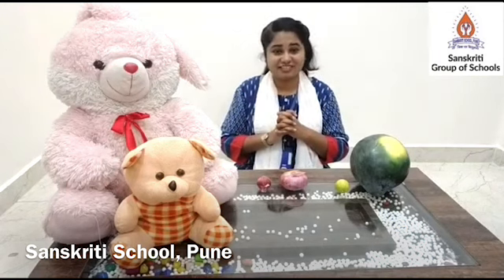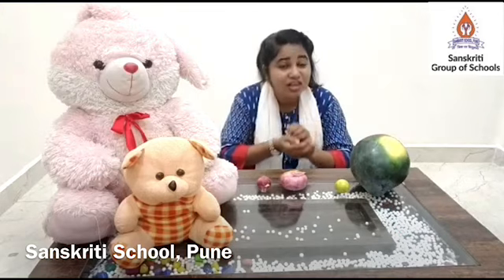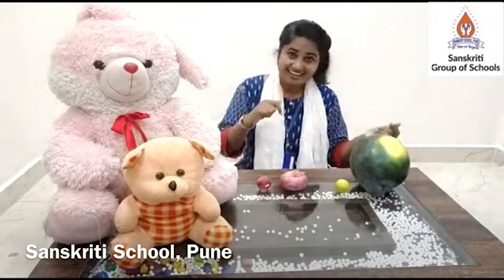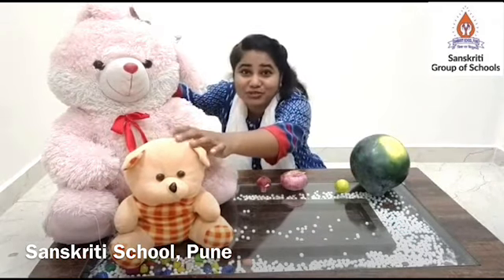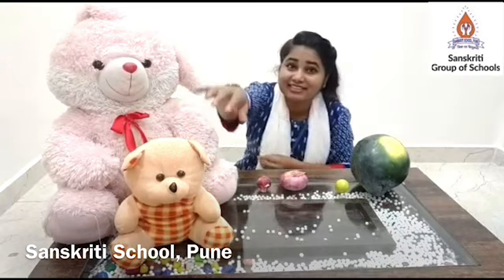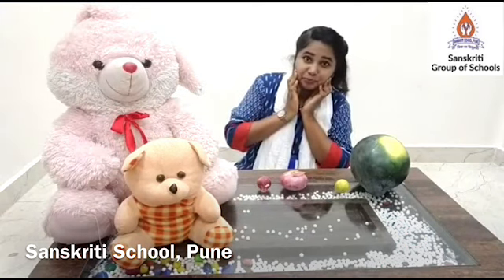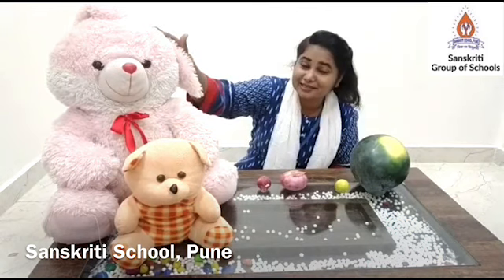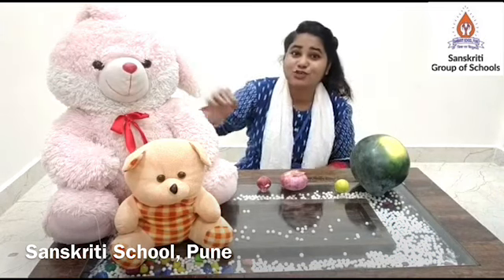Let's sing and do this activity. Sing along with me: This is big and this is small. This is big and this is small. There are two teddy bears — this is big and this is small. I want to touch the big teddy bear. Is this big? No. Is this the big teddy bear? Yes. Open your arms and say big, big, big!